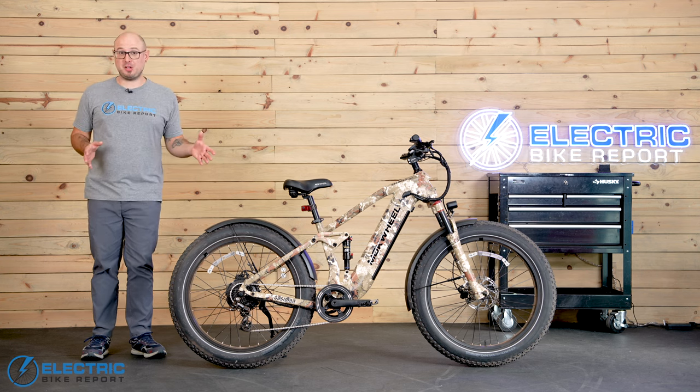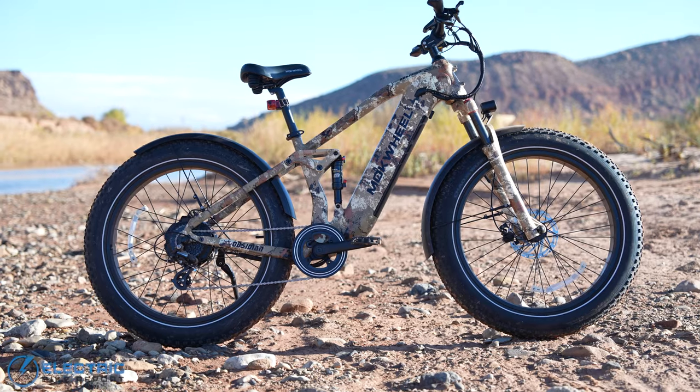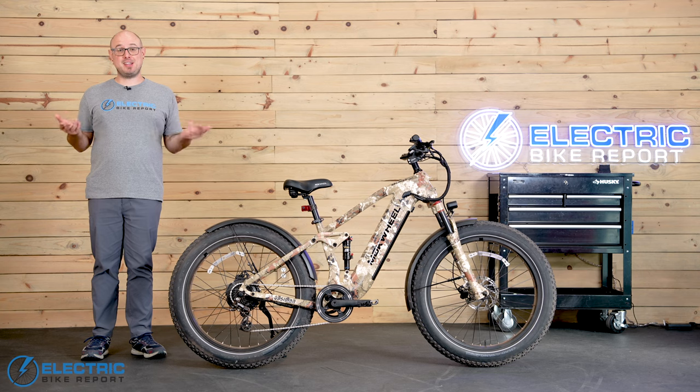What happens when the Machwheel Basalt gets a 1,000-watt motor and a full suspension? Meet the Obsidian. So is there a new king when it comes to camping and hunting bikes? Let's take a ride and find out.